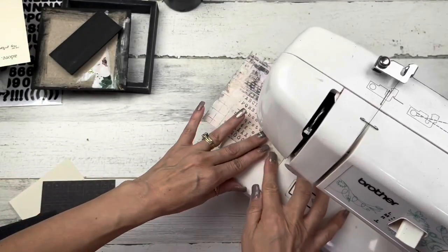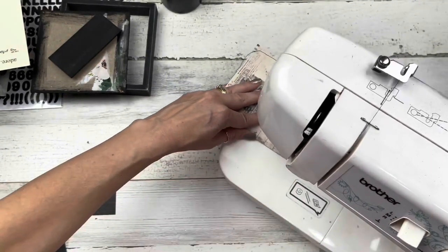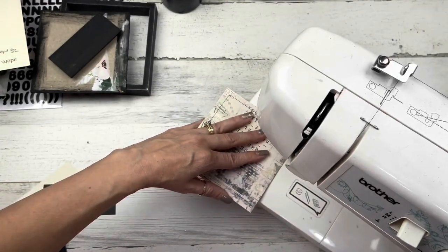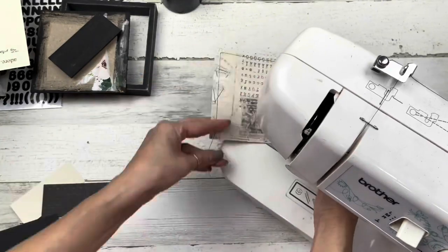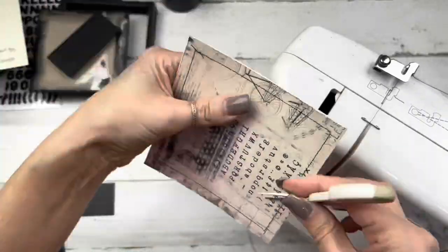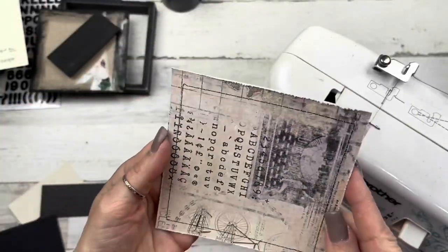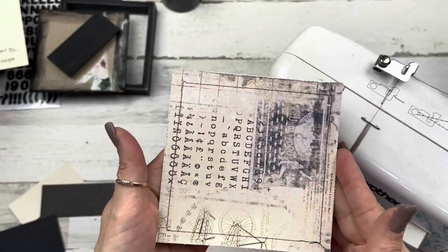I like to take all my papers to my sewing machine — if you're new to my channel, I like to add sewing onto my papers. This is an option you can skip; I just think it gives it a homey, farmhouse look. I'll sew around everything and then use the open end of my scissor blades to scrape along the edges to give it a rustic look. You can skip this part as well.